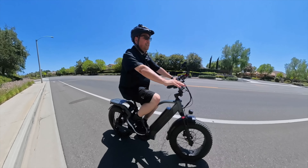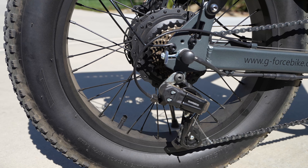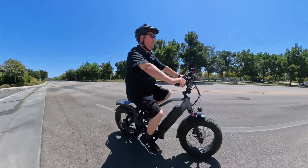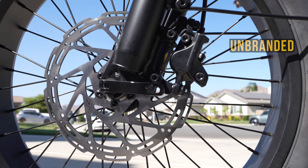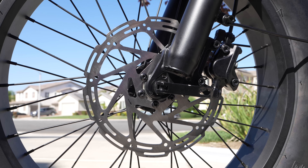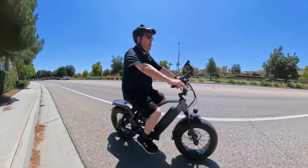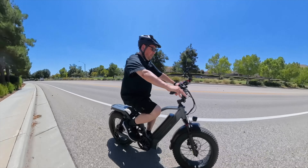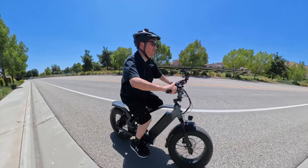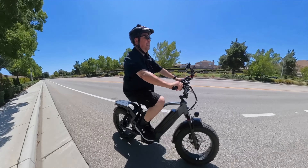In addition to the five pedal assist modes, you also get a Shimano seven-speed system with your shifter, derailleur, and cassette. So if you run out of power, you can ride it just like a regular bike. The brakes are hydraulic disc brakes — 180 millimeter disc in the front, which is a little thicker than average, and 160 millimeter in the rear. I did a not-so-scientific brake test going about 26 miles an hour. It stopped fairly well — I let off a little at the end and grabbed them again, but overall they felt good.